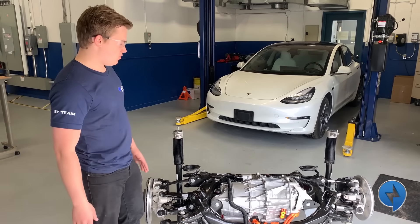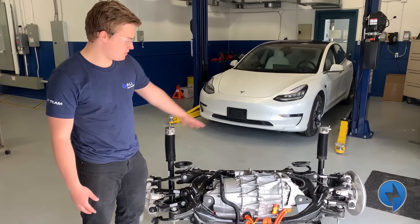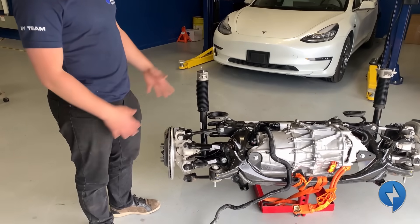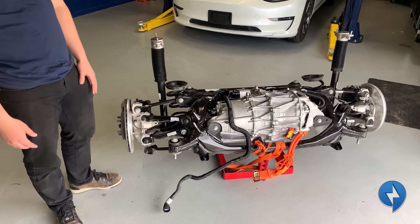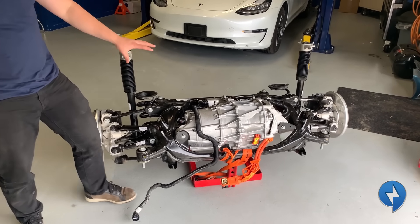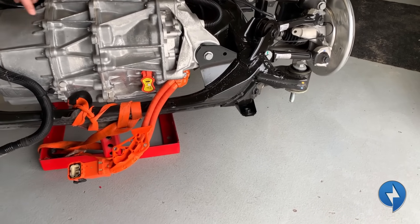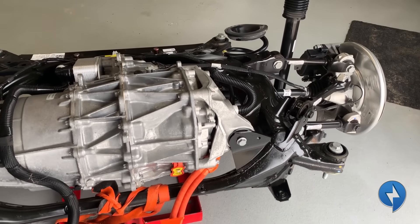We're in front of the motor now. We have the entire subframe with motor, axles, suspension — everything all in one unit. Really well packaged — pretty impressive how Tesla did it. We're going to look at the drive unit specifically. We've got our front right motor mount, front left motor mount, and then our rear mount. It's only mounted in three spots.